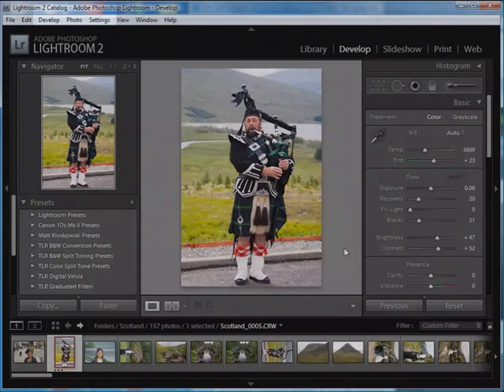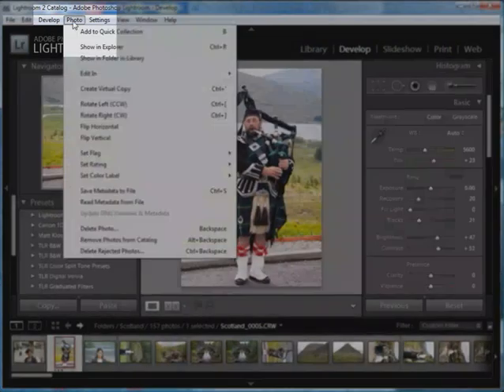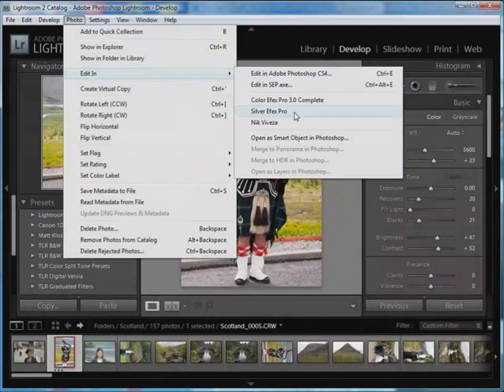To invoke Silver FX Pro, go up to the Photo menu item, select Edit In, and then select Silver FX Pro. Because Lightroom 2 was already installed on this computer, when I installed Silver FX Pro it automatically installed itself within Lightroom 2 as well. So I have access to Silver FX Pro in both Lightroom 2 and within Photoshop.